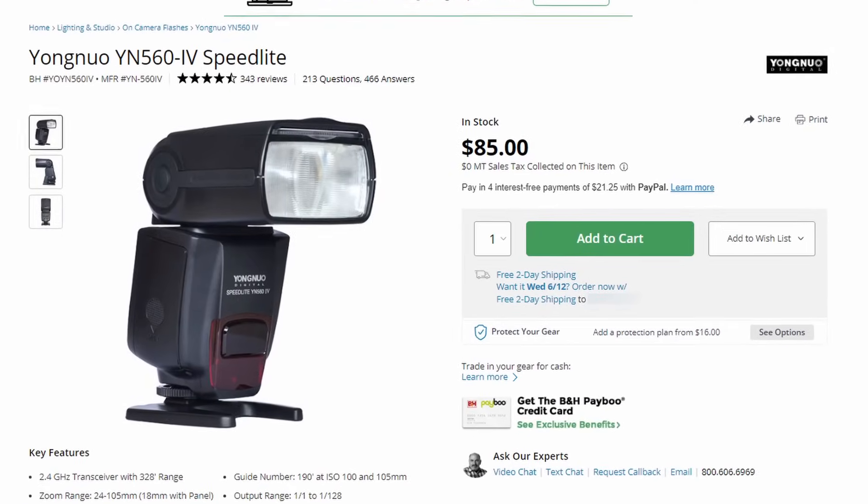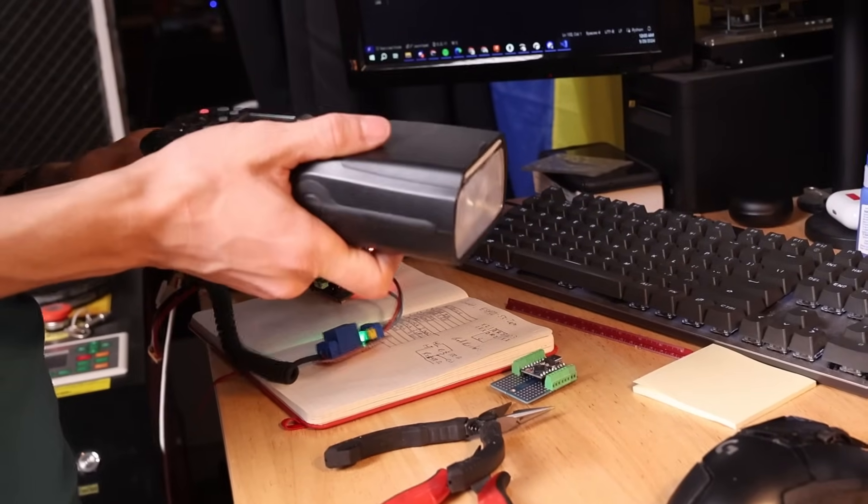For the purposes of this video though, I want to think a little outside the box. So using a camera speedlight, we're going to get a visual indicator of just how far our range is using these LoRa modules.